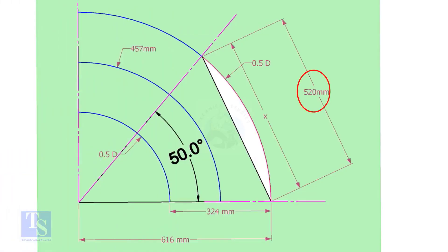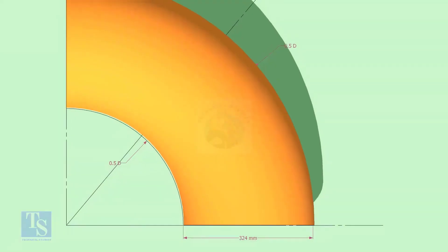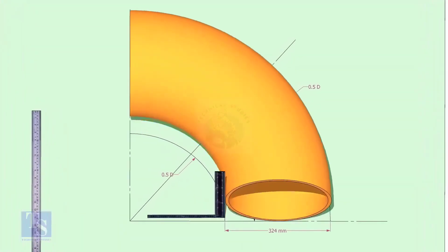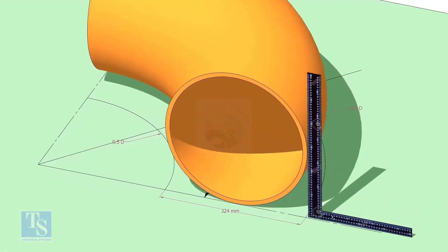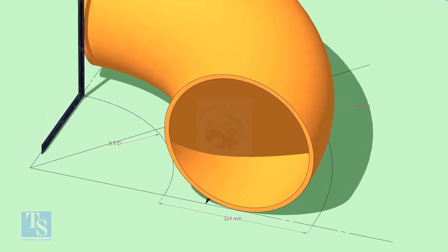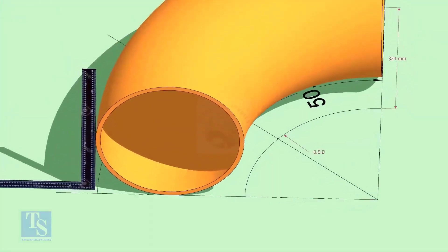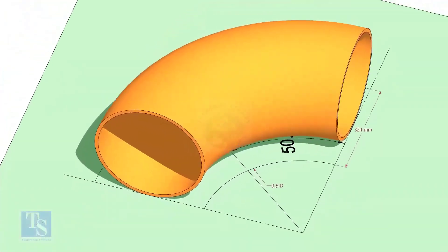Mark the arc and the 50-degree line as shown. Cut a plate as shown — the thickness shall be 6 millimeters or 8 millimeters. The radius and the height shall be 1 millimeter more than the actual radius of the elbow. Put the elbow exactly on the marking.